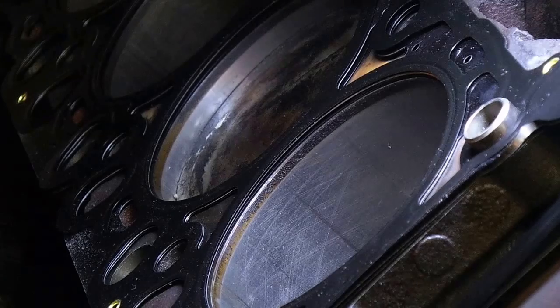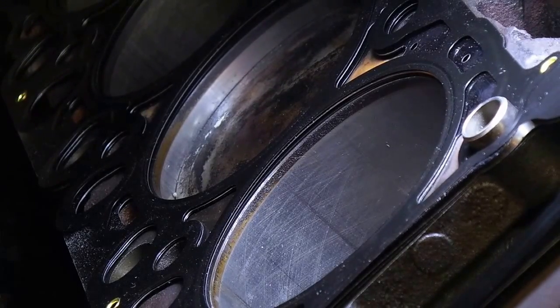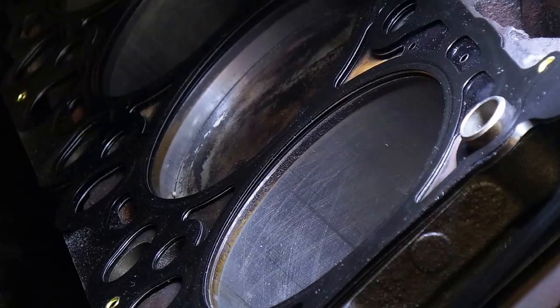What you want to do before you put the head back on is check to make sure there's no grooves. Any kind of scratch in here means you're losing compression. We were a little worried about this, but when we talked to the machine shop guy down at NAPA — you always hate to cross those guys because they're always right — he said if you don't feel a ridge, don't sweat it. So that's kind of what we did.